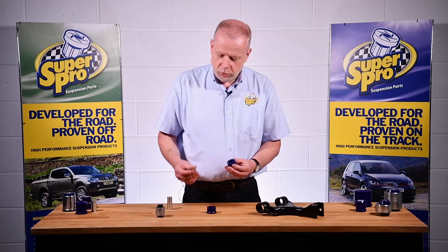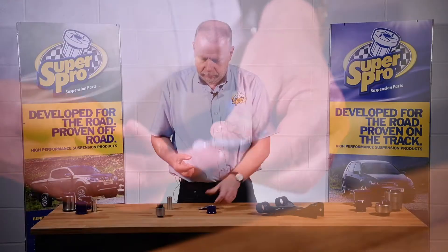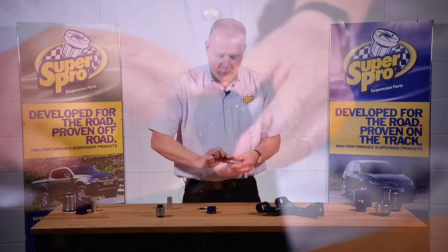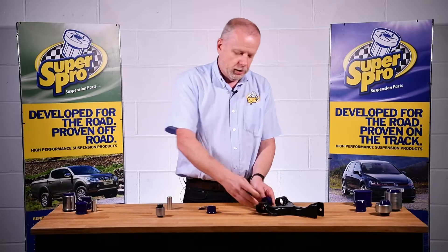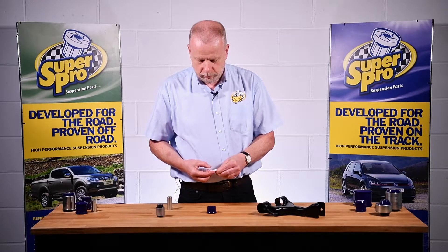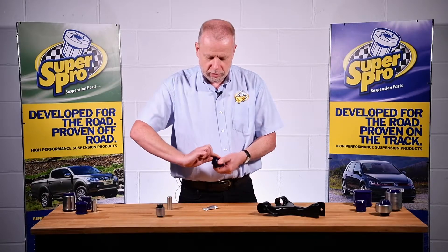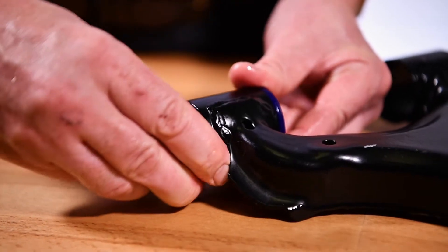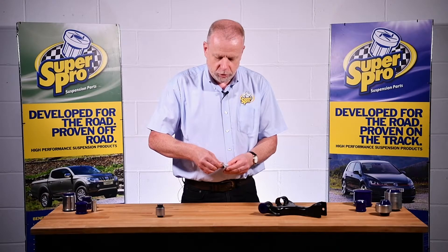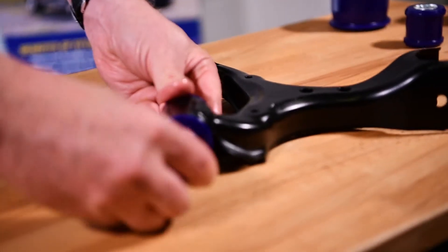So how much grease to use? Actually not that much. If you take a squeeze of the grease from the sachet, a smear around the inside of the bush is sufficient, and then sometimes a bit of a smear around the outside to help you push it into the housing. Same again with the other one — smear around the inside, a little smear around the outside, and push it into the housing. Then taking the tube, it always helps to put a little bit around the outside of the tube and insert it into the centre of the bush and push it straight in.